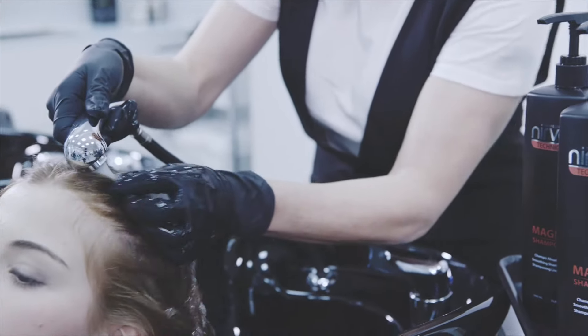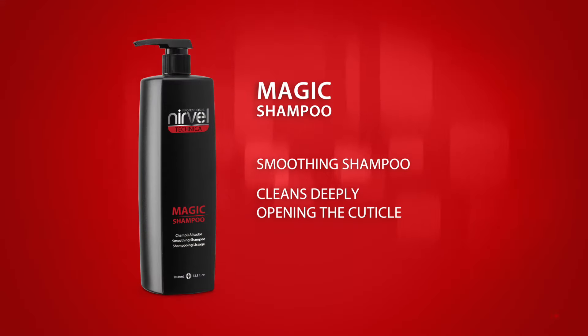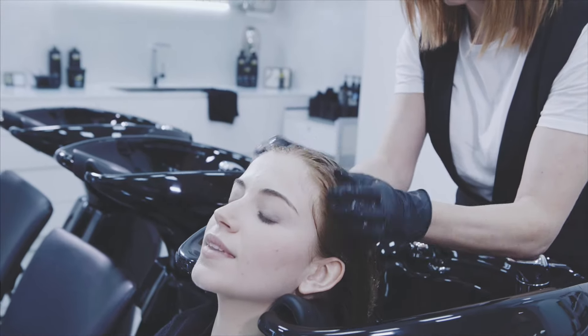Start by washing the hair with the new shampoo from the MAGIC program. MAGIC shampoo cleans deeply, opening the cuticle. Wash twice and rinse.